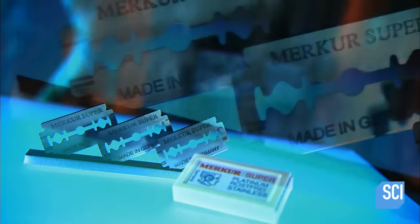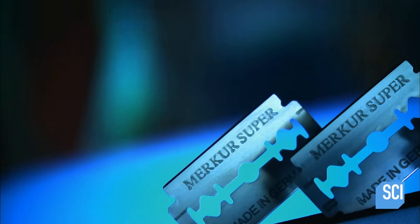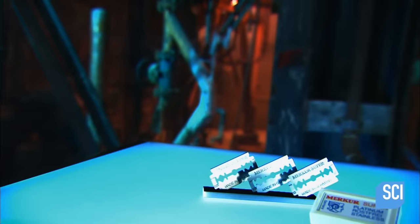Cavemen sharpened pieces of flint and used them to shave their facial hair. Modern man can simply go purchase a pack of razor blades for his shaver. While several styles of shavers and blades exist, many men believe the traditional type of razor blade gives the closest shave of them all.